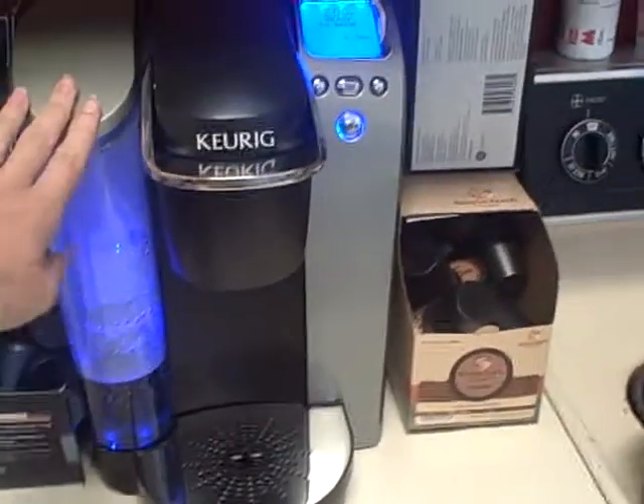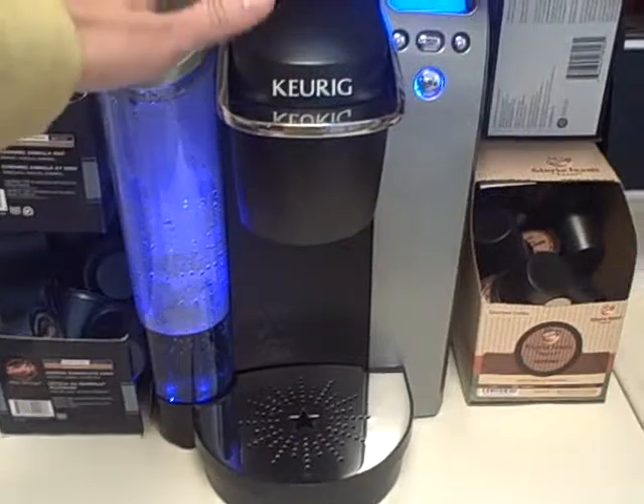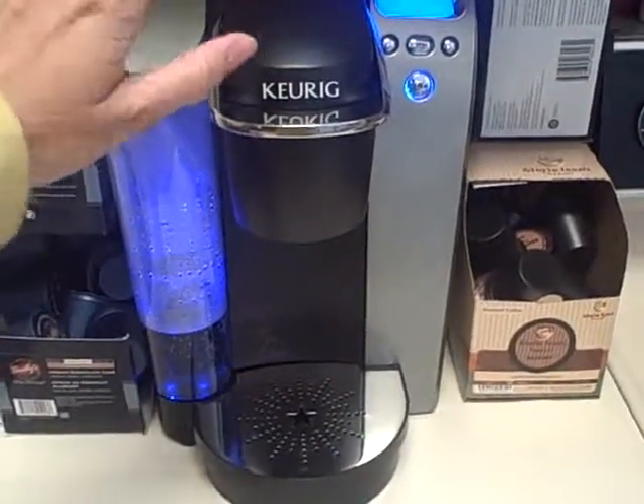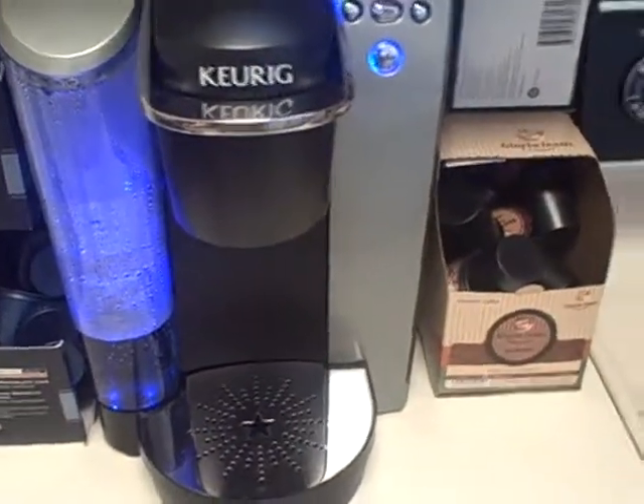Here's the Keurig Platinum Brewer. It holds up to 60 ounces of water here in the water reservoir, and it draws the water in and keeps it nice and ready to brew. I actually have mine set so it turns on every day at 7 a.m., and it's ready to brew all day.